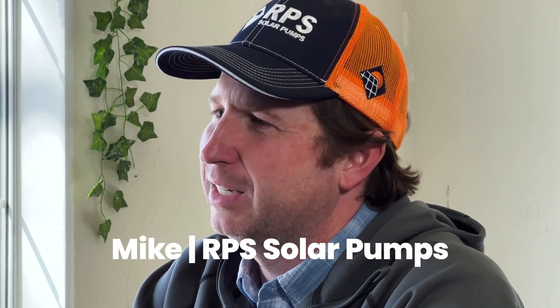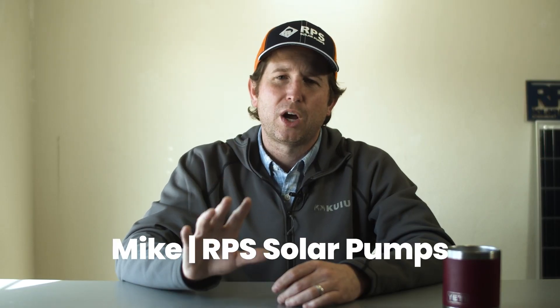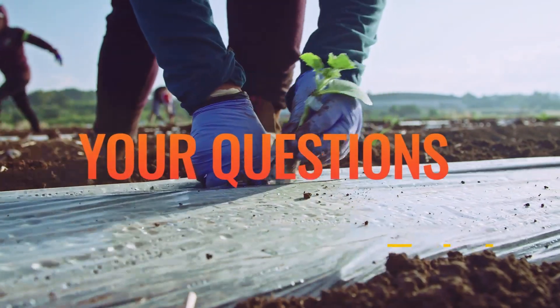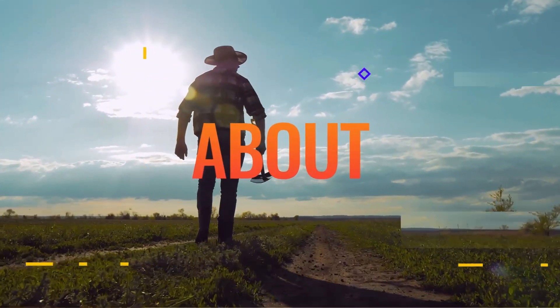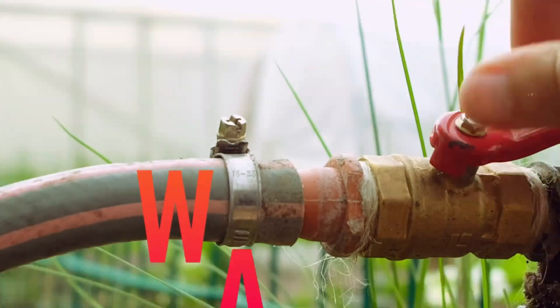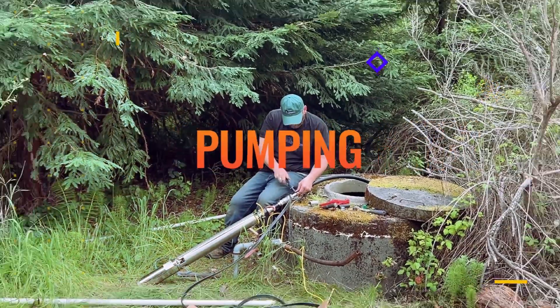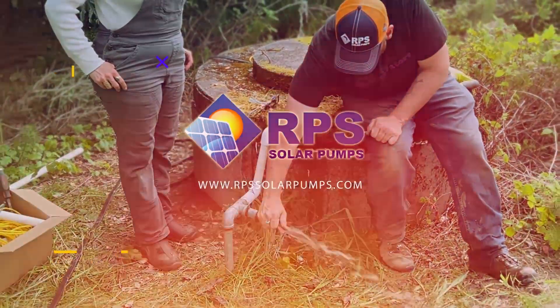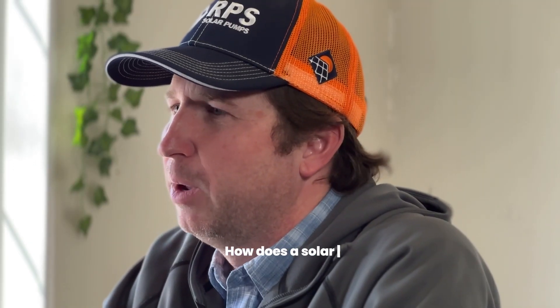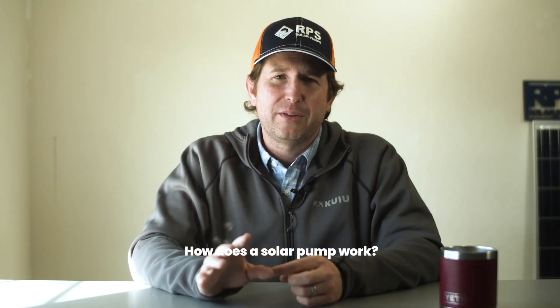Hey, this is Mike with RPS Solar Pumps. Today we're going to be answering some of your most common questions. Today's question is: how does a solar pump work, what are the main components, and how do they all work together?